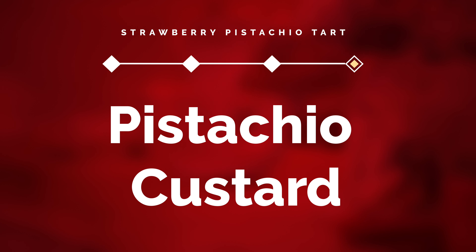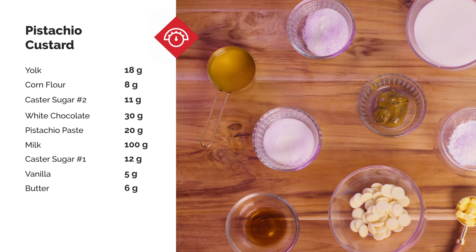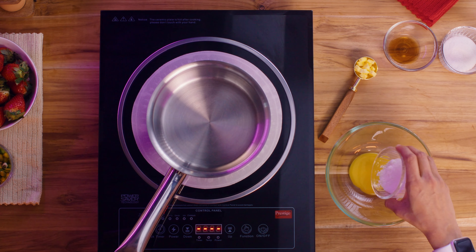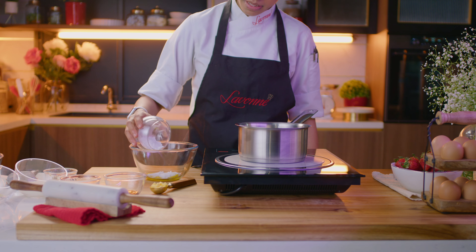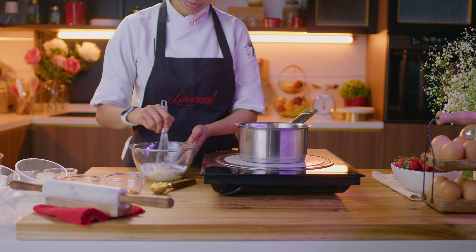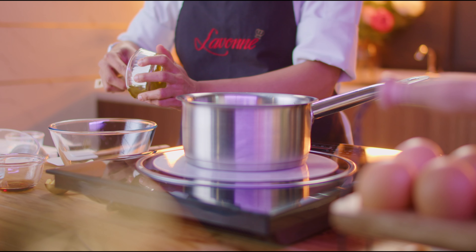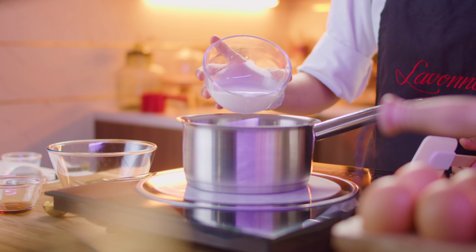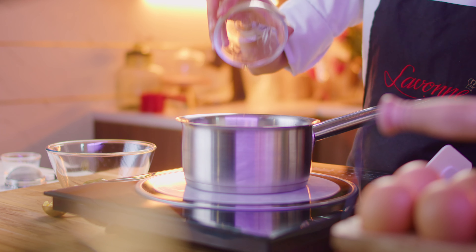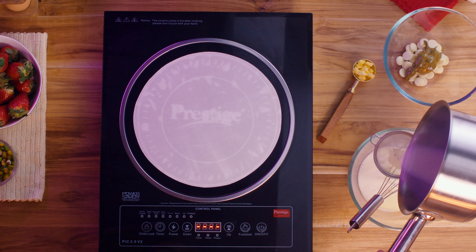Let's move on to our last component, pistachio custard. Mix together egg yolks, cornflour, and the second portion of caster sugar to get a light yellow mixture where the sugar is almost dissolved. Let's get white chocolate and pistachio paste ready in a bowl and keep it aside for later. Now combine milk with the first portion of sugar over medium heat, followed by vanilla, and bring that to a simmer. Pour the hot milk mixture over the egg yolks in a thin stream while whisking continuously.